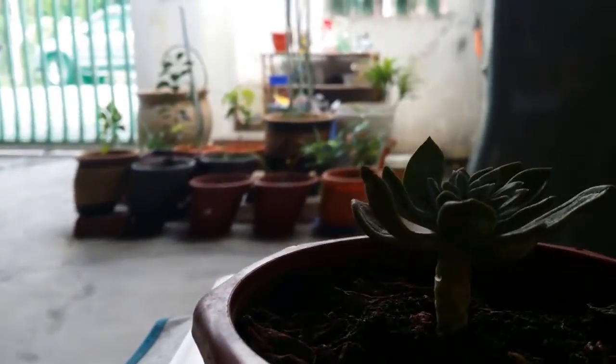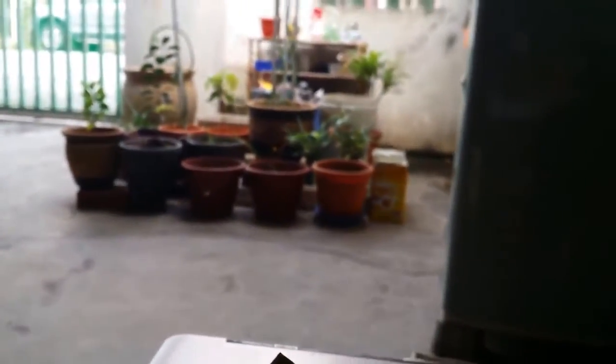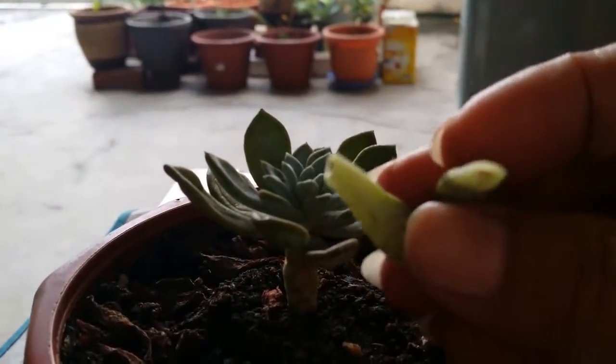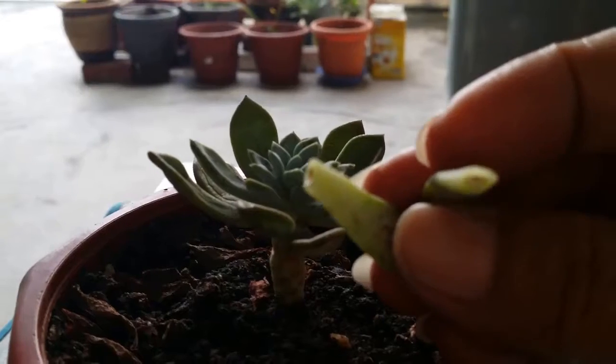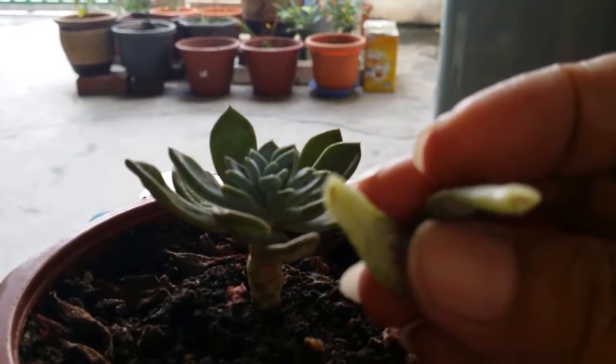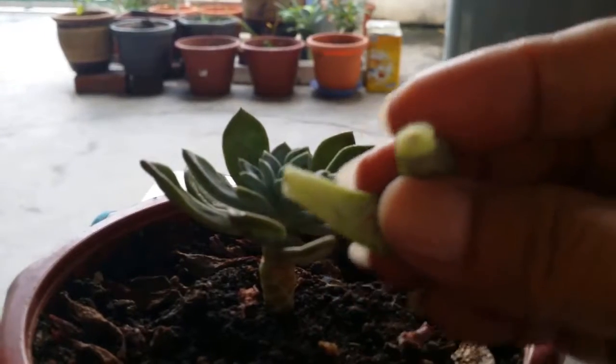Here are two petals that I picked up about a week ago, and they're dry enough now.